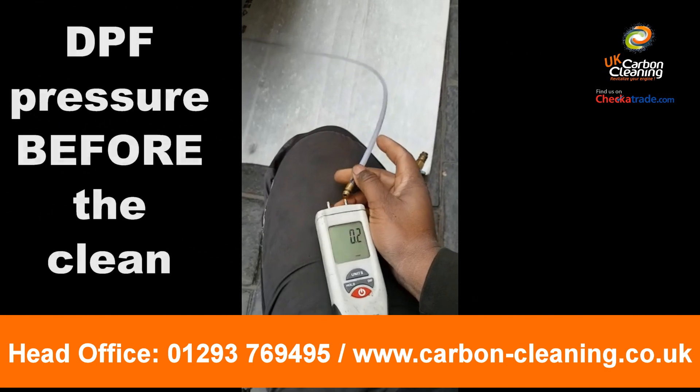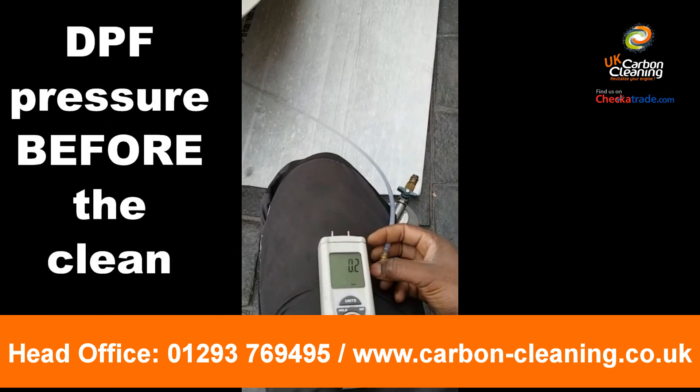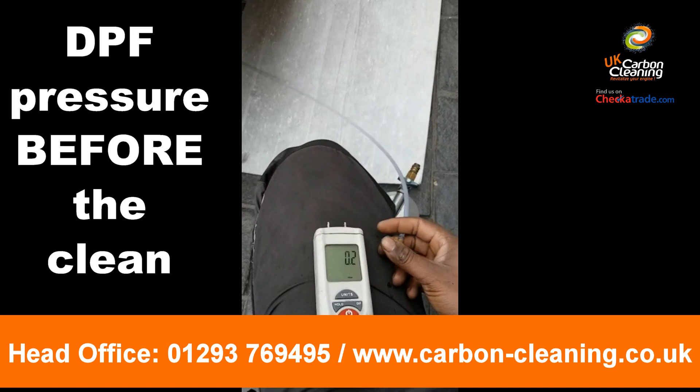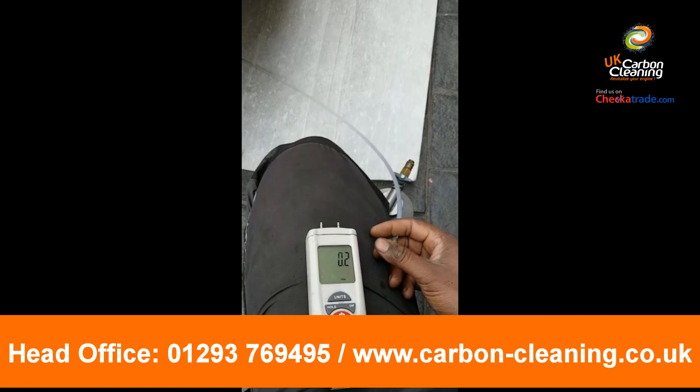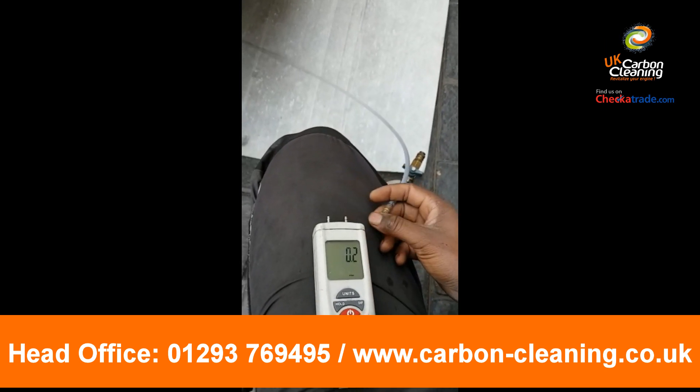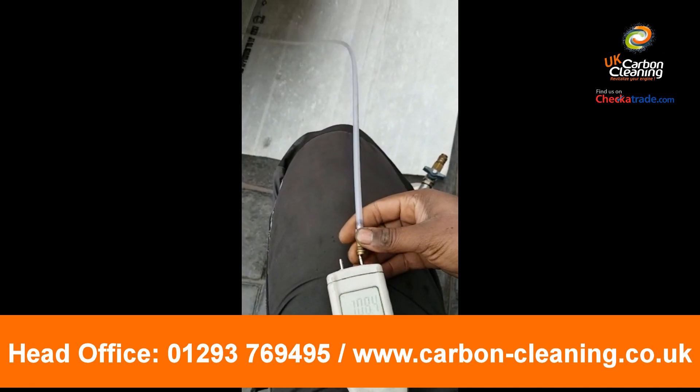Usually, the most typical blocked DPF we come across is anywhere above 20 millibar — and that's on idle. If it's around 20 or above, it's usually pretty blocked and needs cleaning.